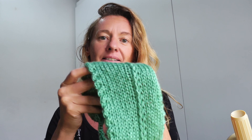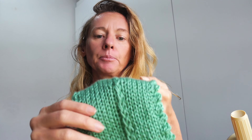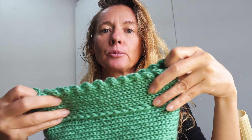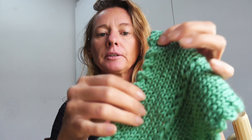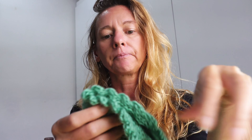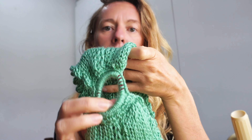Hi guys, welcome again. Today we'll be making this ear warmer headband on our central knitting machine with 40 needles. I'm going to be showing you two different things I made on this headband: first, this border here that I think is really cool and quite easy to make, and then I made the drop stitch in the middle as well. But what's more interesting is this thing here in the middle.